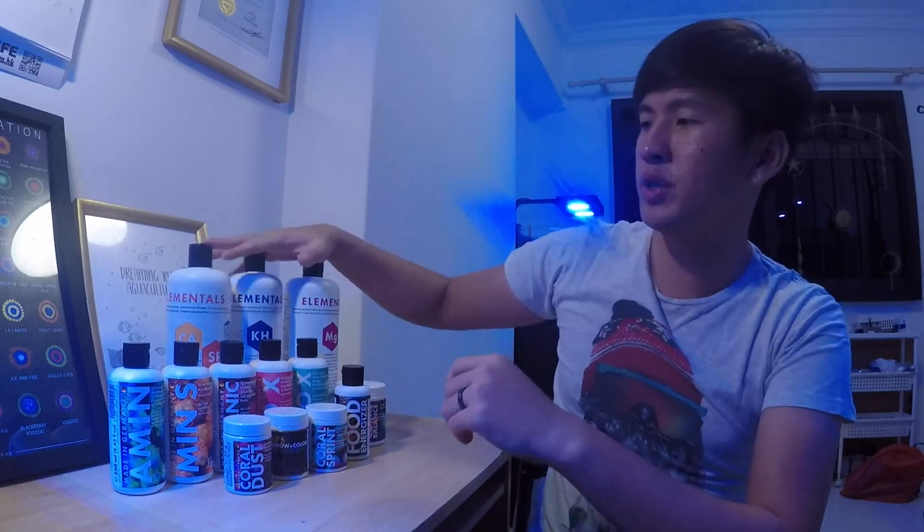Fauna Marine is pretty similar to Red Sea and other brands out there. They have your foundation elements — those three bottles at the back — plus other trace element supplements, and on top of that they have a lot of unique items that I really like a lot. Let me walk you through all the products we have here. First, let's talk about the foundation elements. As you guys know, for most reef tanks the three crucial foundation elements are calcium, alkalinity, and magnesium.